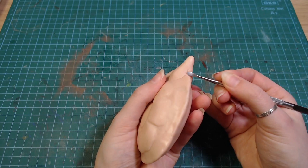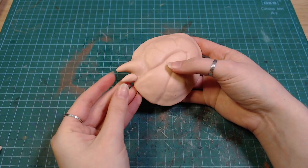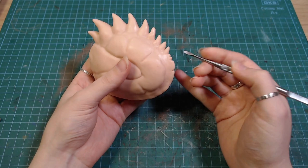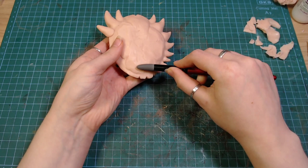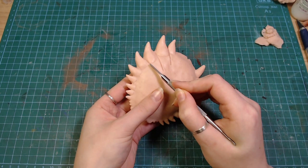I added a bunch of spikes to the turtle shell and blended them in. I decided I want to go with a more simple crab, so I cut and smoothed the top part. After that, I flipped it around and drew in some lines that got rounded.